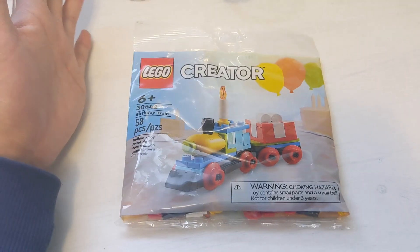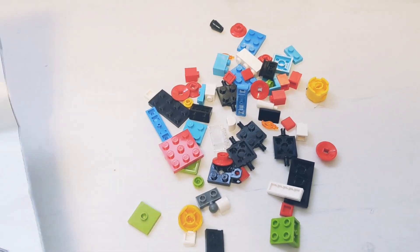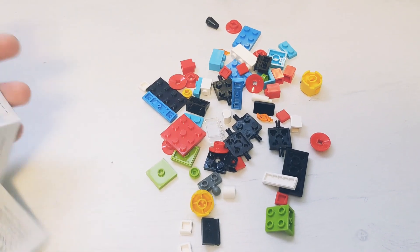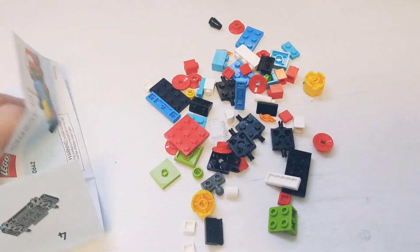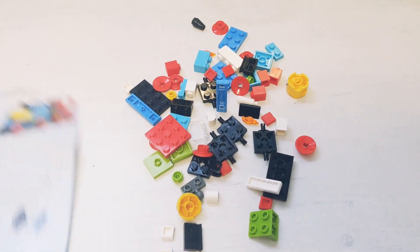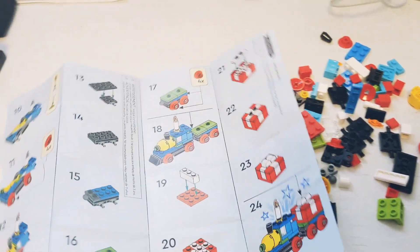So these are all the parts and this is the instruction. Looks like this is a small instruction — not that big. There are only like 23 steps.